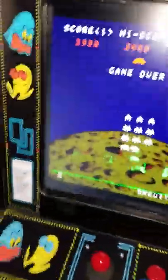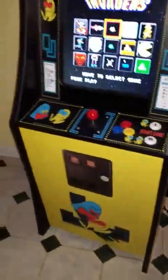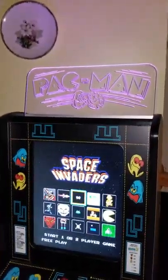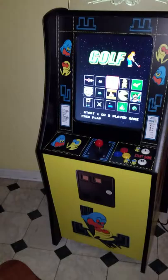Alright y'all, so tonight's the first night of showing you a game a night, and this is on the mini — mini Pac-Man. The baddest mini cabinet in the world.